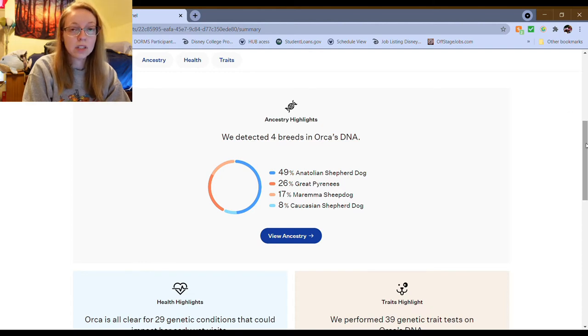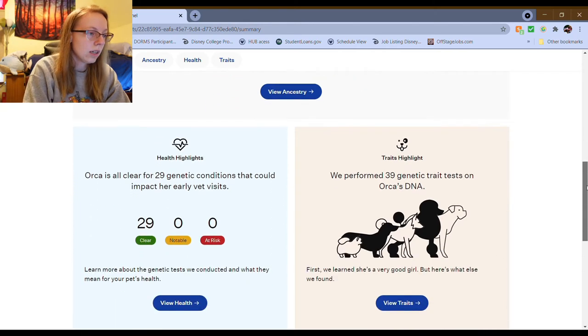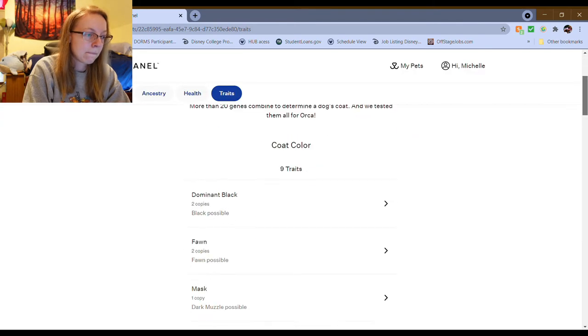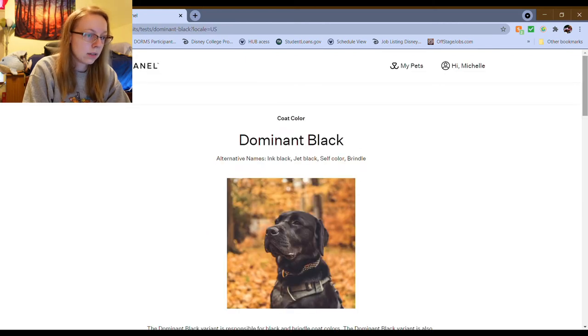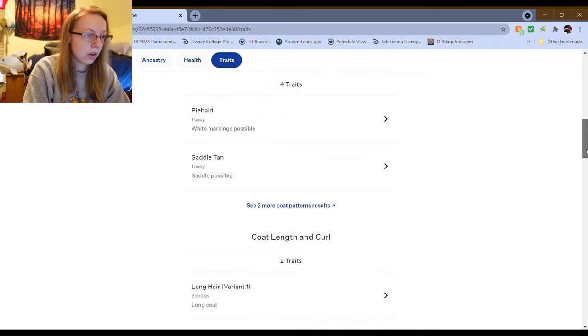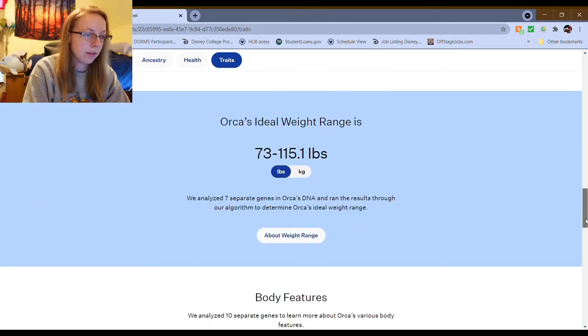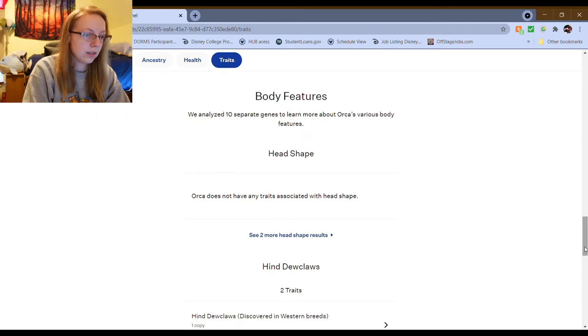Based on this, I would say that they are genetically related. But to confirm that we would need to do another test — like Embark, which will test if dogs who've taken the same test are related. She is clear for 29 genetic conditions. Coat color is dominant black. Are any of these breeds naturally black? Because I thought they were all fawn colors. Orca's ideal weight range is 73 to 115 pounds — yeah, she's currently about 80.